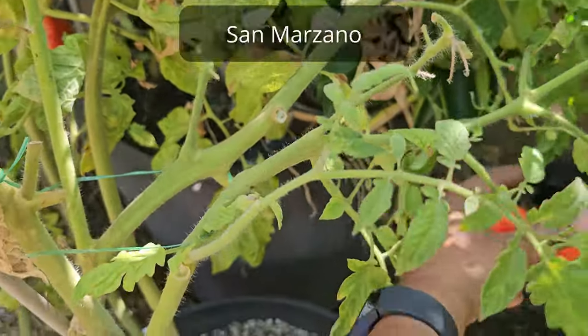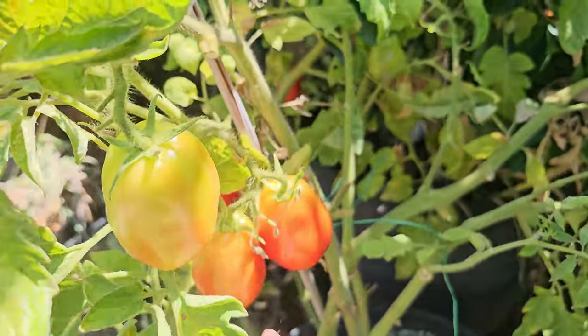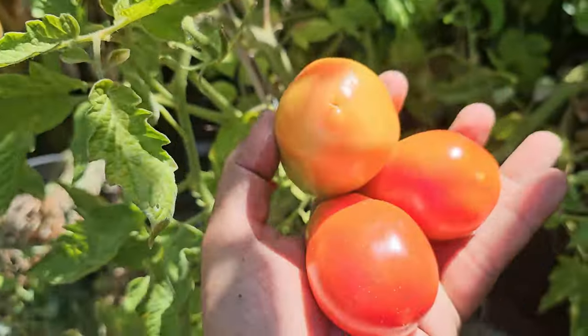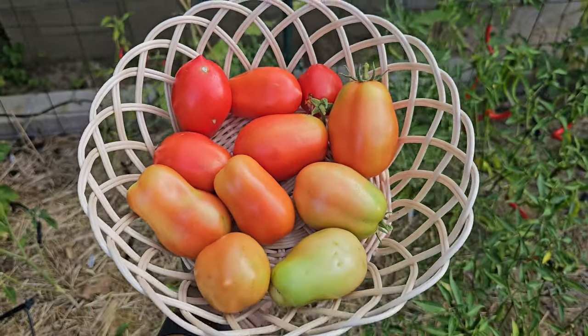We also have a San Marzano tomato growing in a pot. This one is giving us many tomatoes even late in the season, which is nice. You don't have to wait for the tomato to be fully red to pick it. Here's another bunch of tomatoes we picked and they look really good.